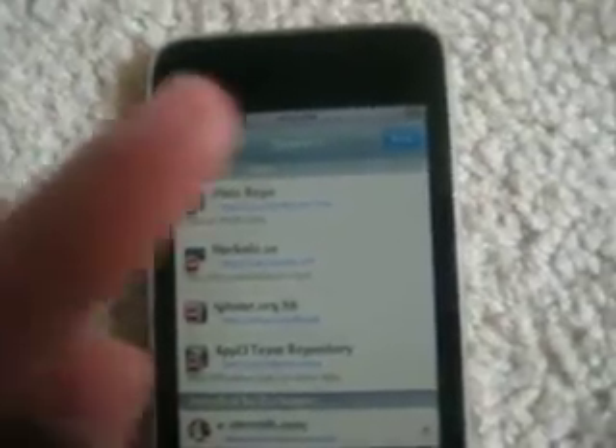You're going to add this source: apt.123locker.com/.